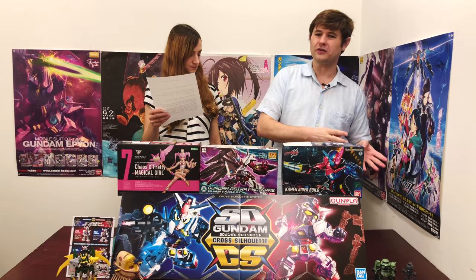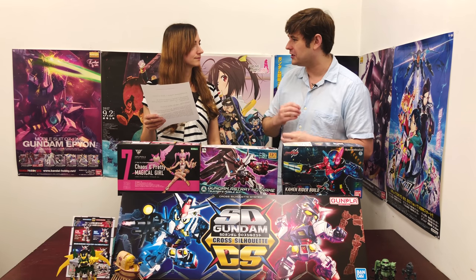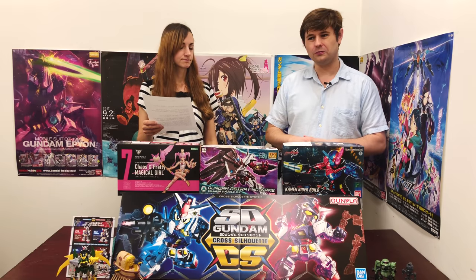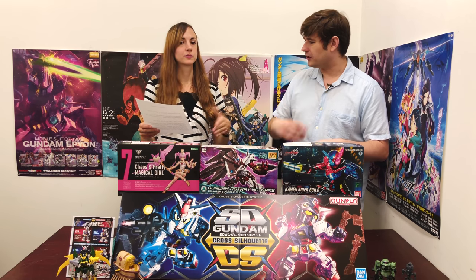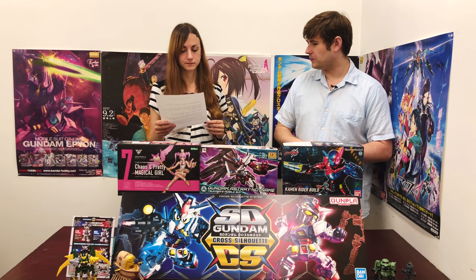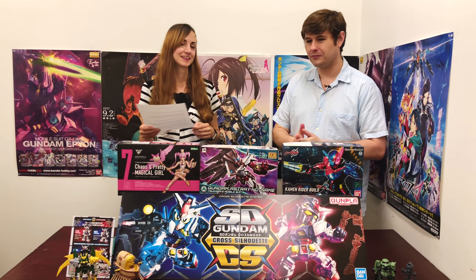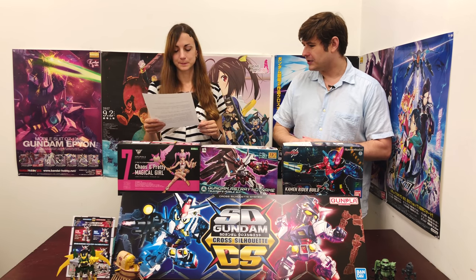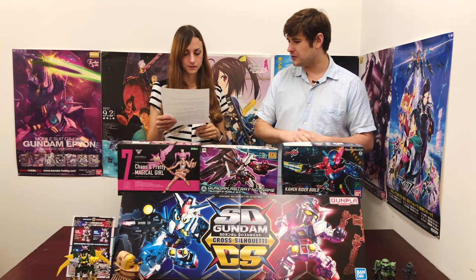If you look at all the other RG kits on our site, pretty much all of them are available to order now. It's just in the very beginning that these kits are hard to order because Bandai only has so many to go around on the first production run. But they keep making more, and eventually it'll be available to order for years and years. So keep checking back if you're unable to order now.